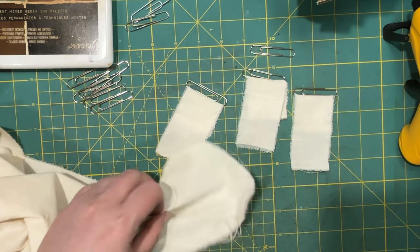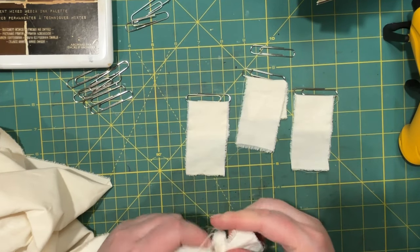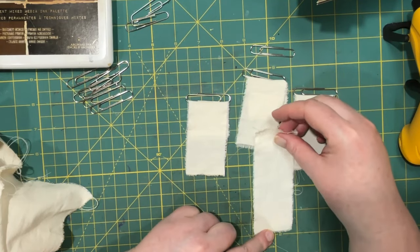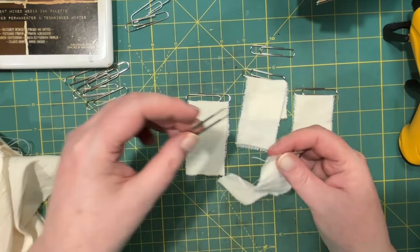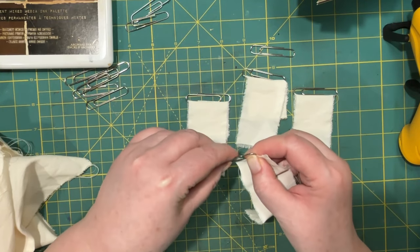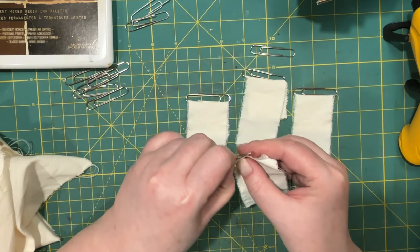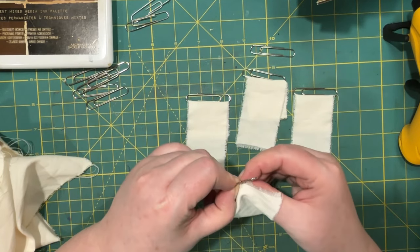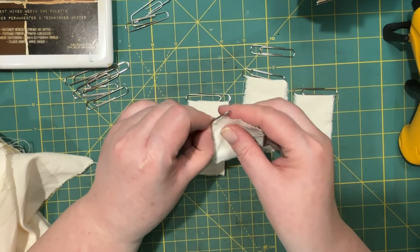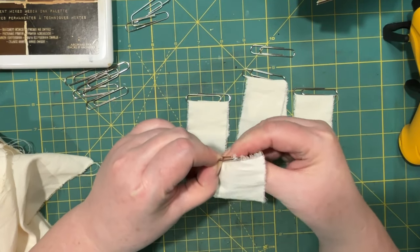I'm just going to tear some more fabric, and I'm making them slightly narrower than two inches. Most of my paperclips I put on from the right-hand side, so I will make more of them facing that way.